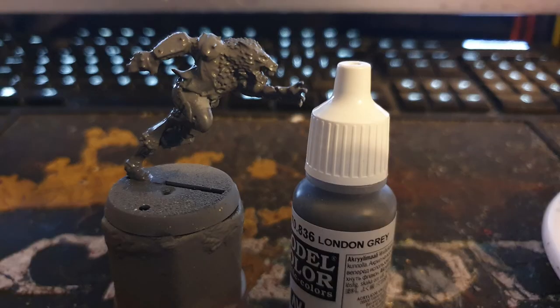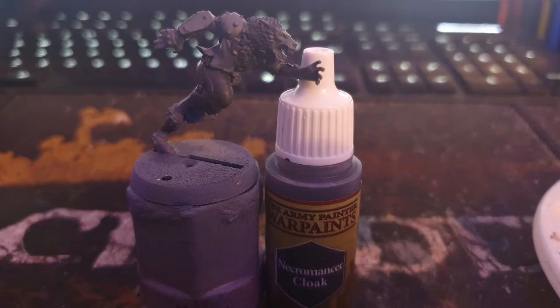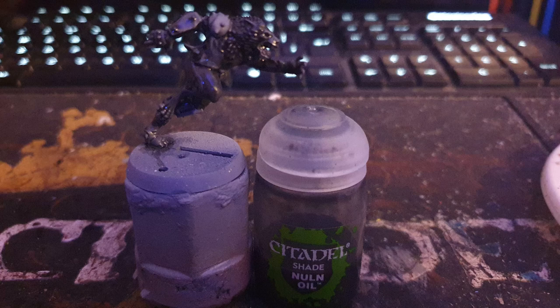The second skin was base coated with Vallejo London Grey, the fur was painted with Army Painter's Necromancer Cloak, and then it was washed with Citadel's Nuln Oil.